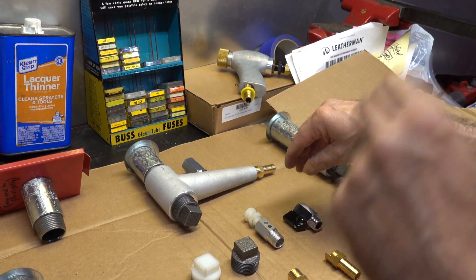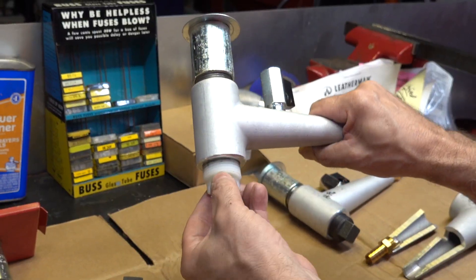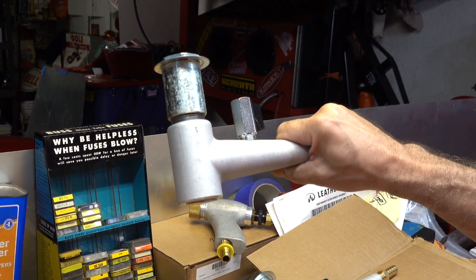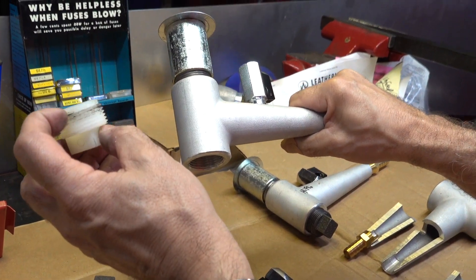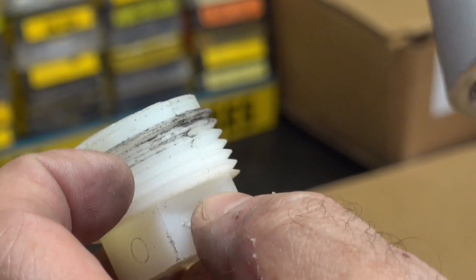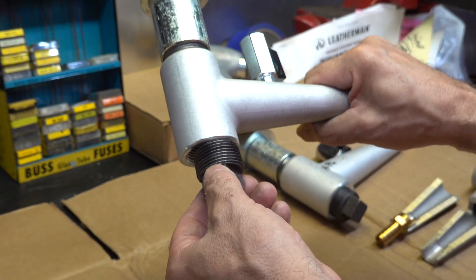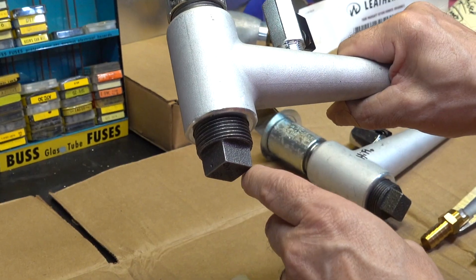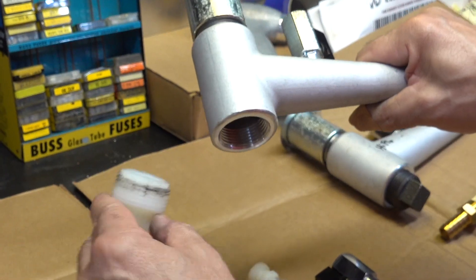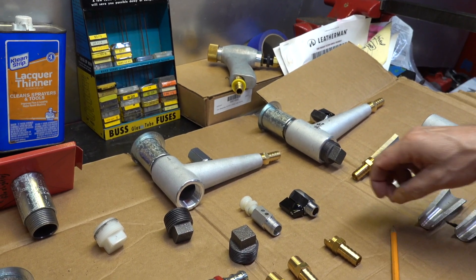Now let's talk about a couple of accessories. A lot of these valves are sold with plastic drain plugs so that when you've got media in there you can undo the plug and the media falls out. The problem with these is that the threads are plastic and you can cross-thread them - they start to get all boogered up. I like the metal square head plugs because these things are going to last essentially forever. A couple years from now you're going to be cursing the plastic plug when it doesn't stay in there. I recommend the metal plugs.